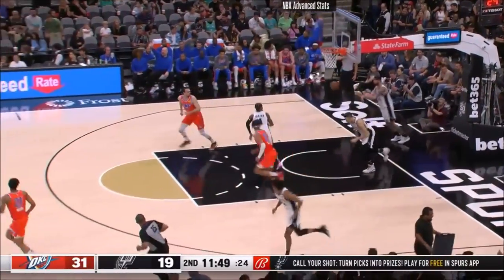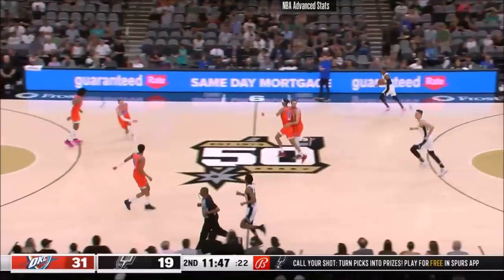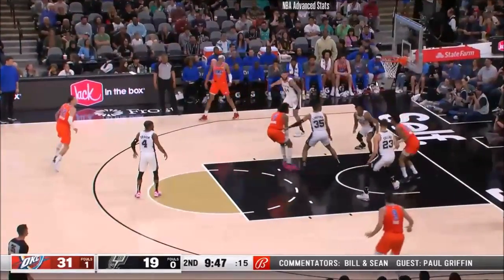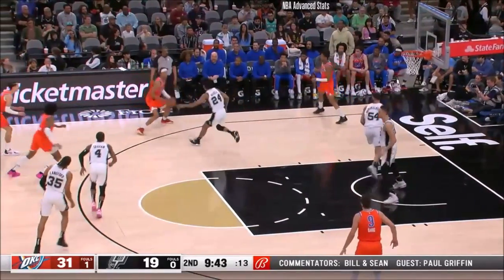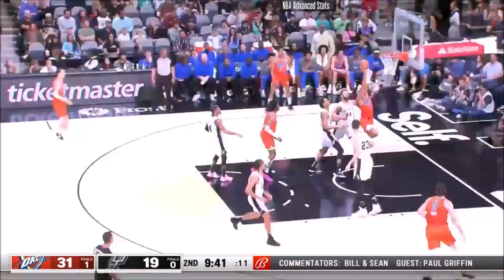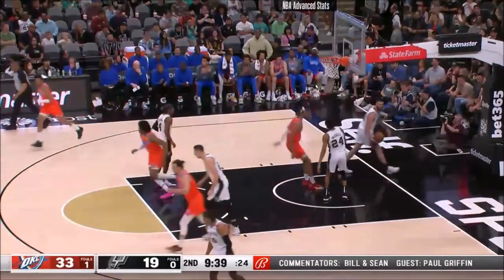And immediately, Usman Zhang runs to the rim and scores again. OKC goes up and misses underneath, comes back to the offensive glass. We've got 9:42 to go, 33-19.